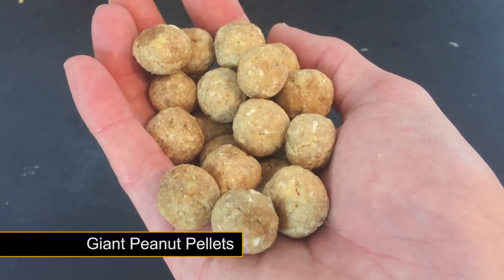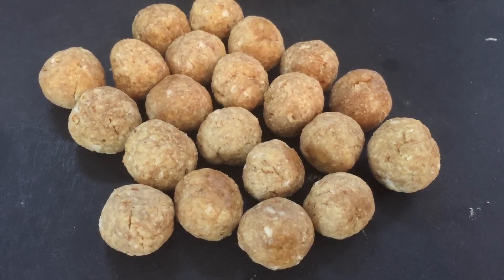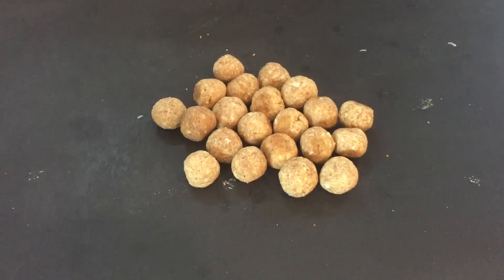In today's Bake Vault we have a great peanut pellet recipe. These giant pellets are fantastic for carp but can also be used for other freshwater species. They release peanut goodness into the water column slowly, allowing plenty of time for the fish to home in.